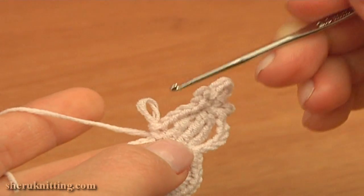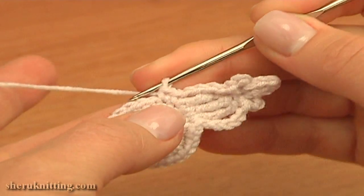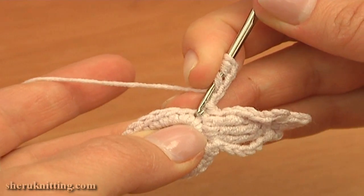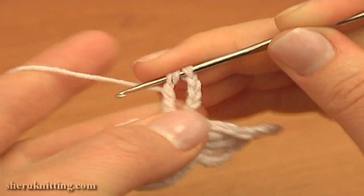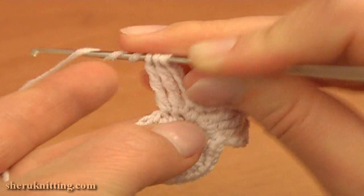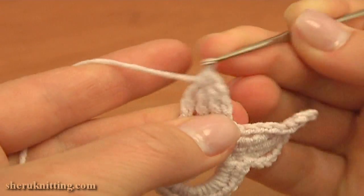Now let's continue and begin the second petal. Single crochet through the next stitch, then chain 4: 1, 2, 3, 4. As we did for the first petal, work 3 double treble stitches together. The first double treble works through the same stitch of the previous round that we worked a single crochet through — work it until you have 2 loops on the hook. Then work the 2nd double treble through the next stitch and stop when you have 3 loops on the hook. Do not complete the stitch. Then work the last double treble through the next stitch, work until you have 4 loops on the hook, then yarn over and pull through all 4 to make these stitches together.